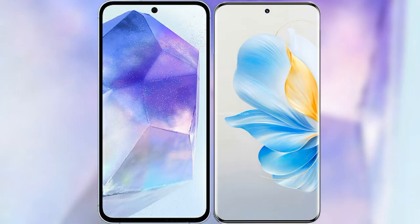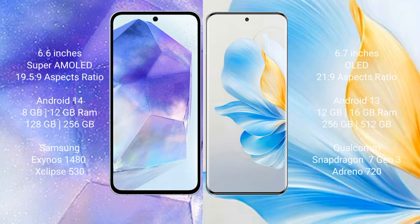I will compare the new Samsung Galaxy A55 with the Honor 100. The Samsung Galaxy A55 comes with a 6.6 inch Super AMOLED display and a resolution of 1080x2340. The Honor 100 has a 6.7 inch OLED display and a resolution of 1080x2652. The Samsung Galaxy A55 runs on Android 14, while the Honor 100 runs on Android 13.